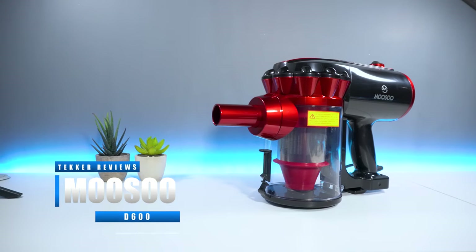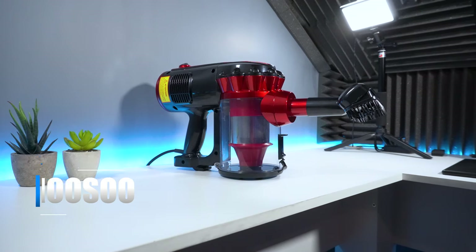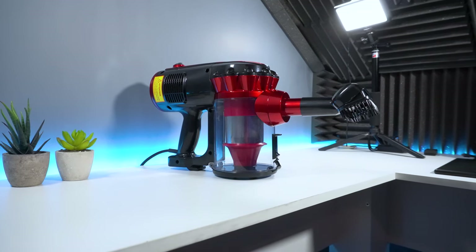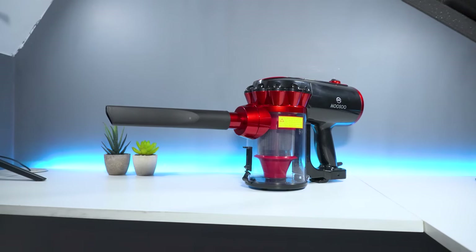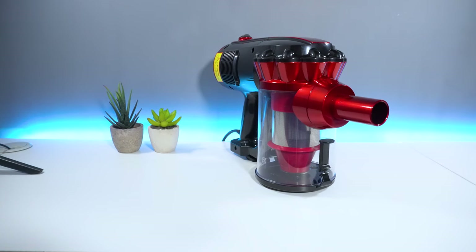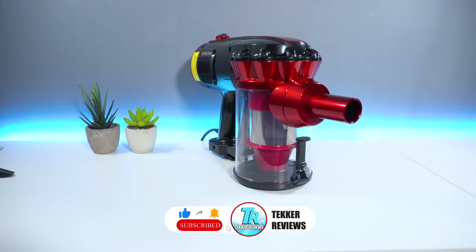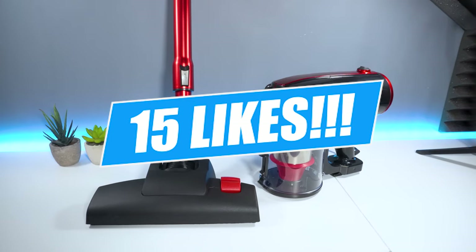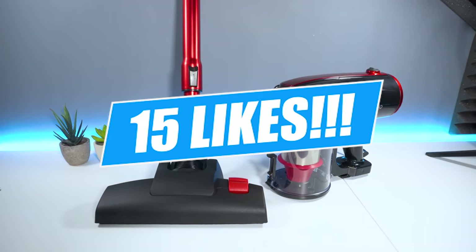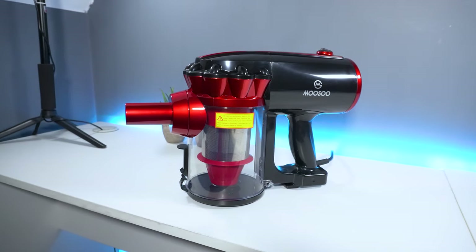Hey guys, it's Mohammed here from Tekka Reviews, back again with another video. Today we're going to be unboxing, testing and reviewing the Musu D600 — we're going to find out how good this lightweight vacuum cleaner really is. If you enjoyed today's video or found it helpful, please hit that like and subscribe button. Now without further ado, let's get straight into the video.